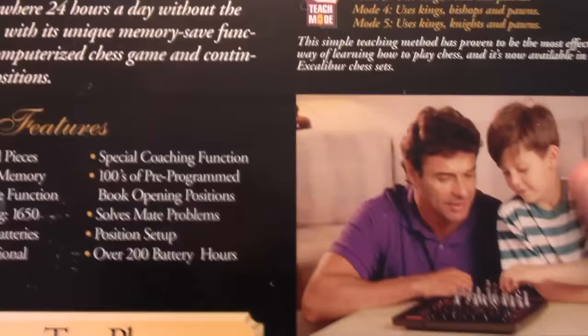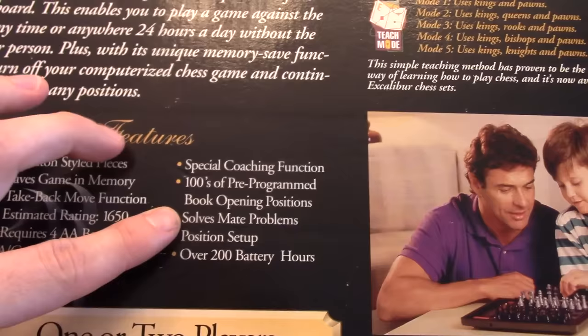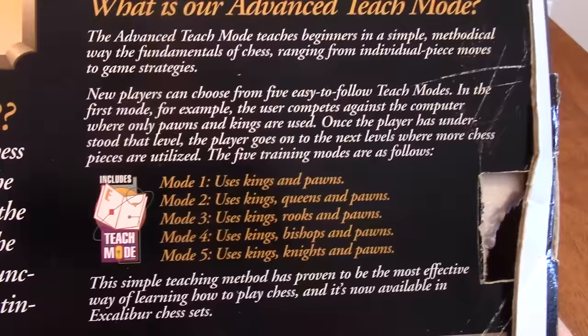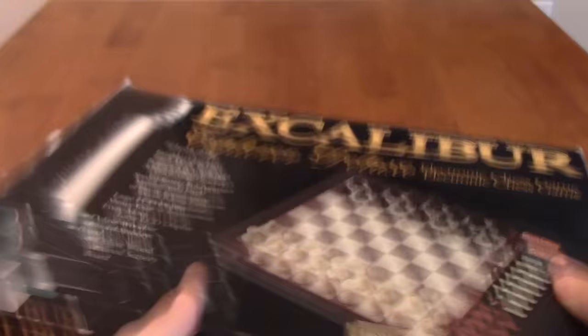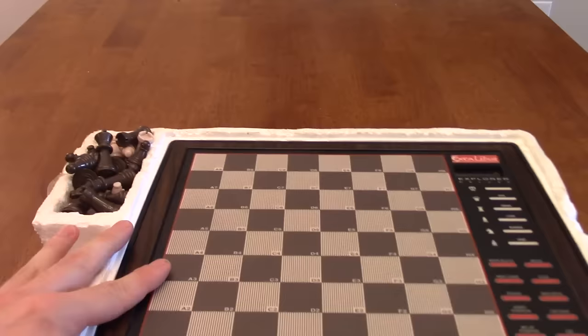It has coaching functions and hundreds of pre-programmed book opening moves, so it does play some standard openings. I don't ever recall solving mate problems or setting up a particular position — I don't think I used that much. There's also a teaching mode I don't think I ever explored. I pretty much just used this as an opponent. This feels like one of those unboxing videos — like I'm going to throw a loot crate video at you guys like all the other YouTubers do.